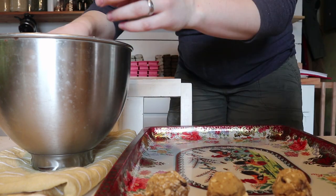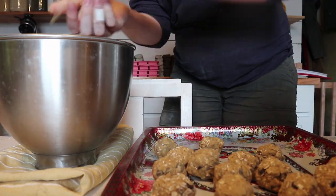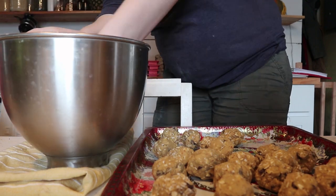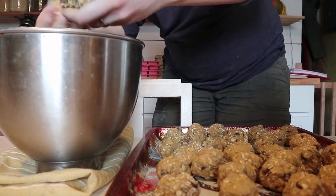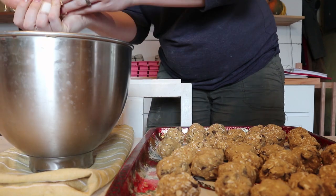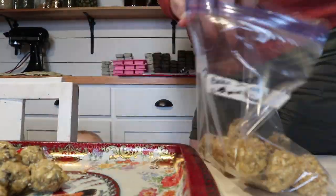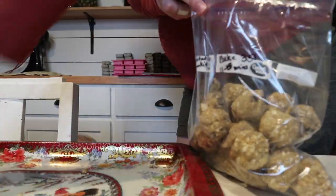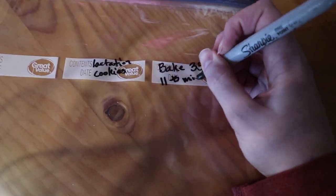Then I'm just going to make some evenly sized dough balls and place them on a sheet and put it in the freezer until they're frozen. Once they're nice and frozen and not going to be sticking together, I'll put them in a freezer bag. Make sure that it's labeled so that you know what it is and how long they need to be cooked for and at what temperature. When you're ready to make these, just pull them out of the freezer, put them on a cookie sheet evenly spaced, and cook them at 350 degrees for 11 to 13 minutes — somewhere in that range is usually perfect.